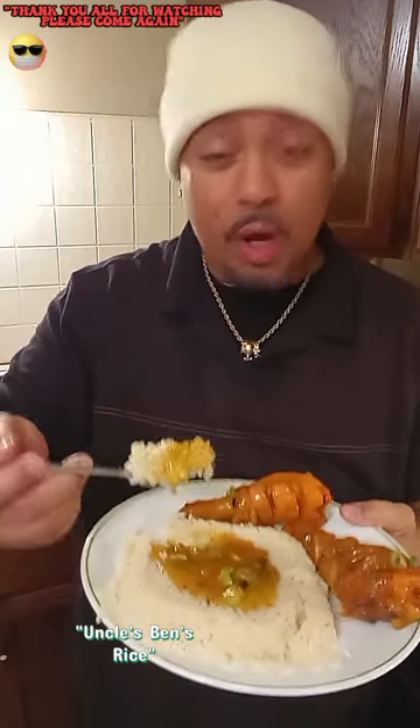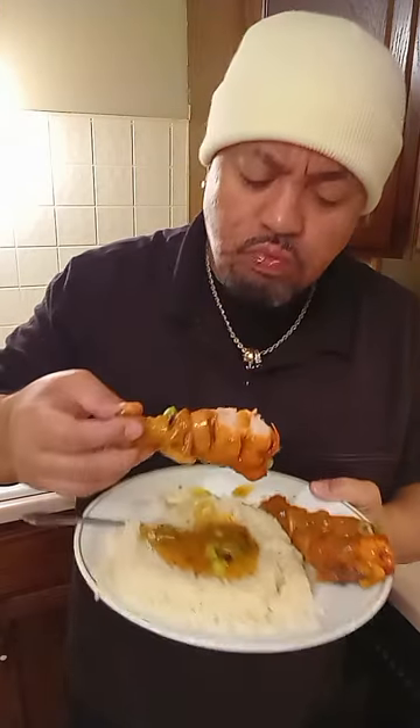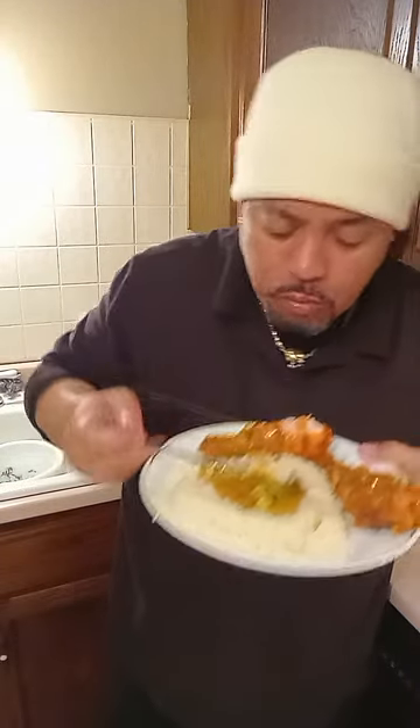Let's break bread! Cheers. You know I had to put some of that sauce on this white rice. Let's go — until next time!